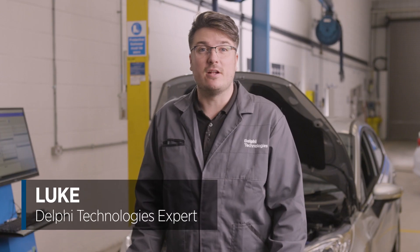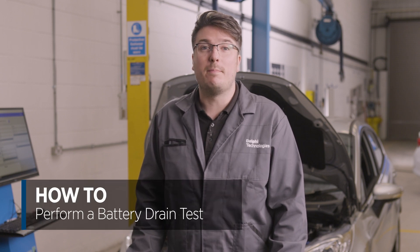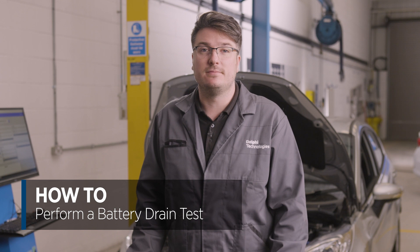Hi, it's Luke from Delphi Technologies. In today's how-to video, we're going to show you how to perform a battery drain test on this Ford Fiesta. It may be that the battery is draining while the vehicle is inactive, so you need to determine if this is due to something on the vehicle drawing current when everything should be switched off. This is often called a parasitic load.